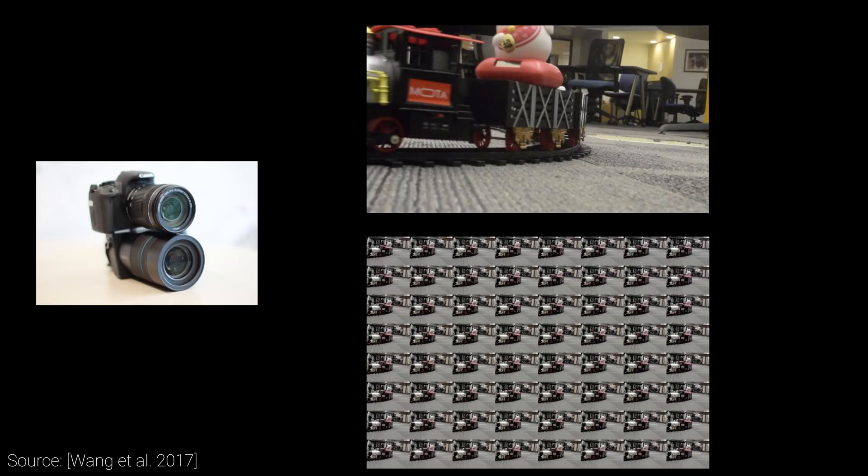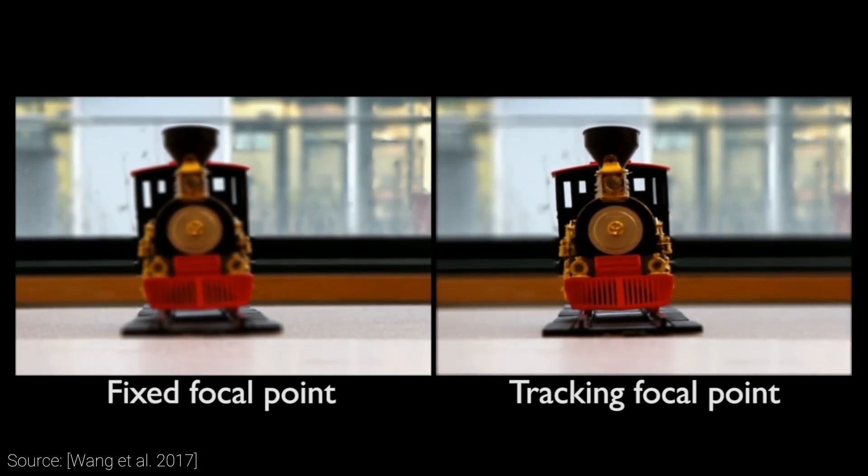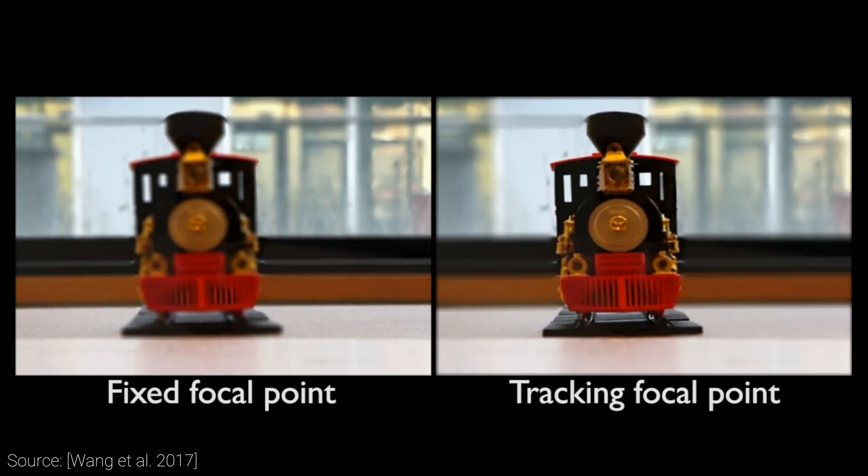And here comes the problem with using only one light field camera. Because of the increased amount of data they have to record, current light field cameras are only able to take 3 frames per second. That's hardly satisfying if we wish to do this sort of post-editing for videos.